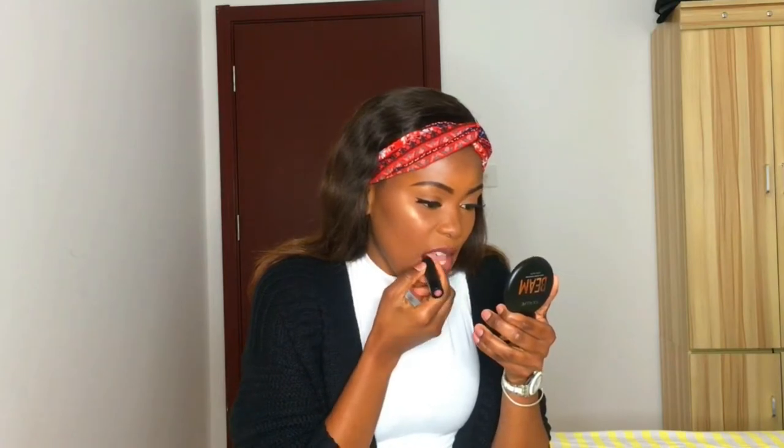Let's try the last color, which is 17 — Static Kiss.